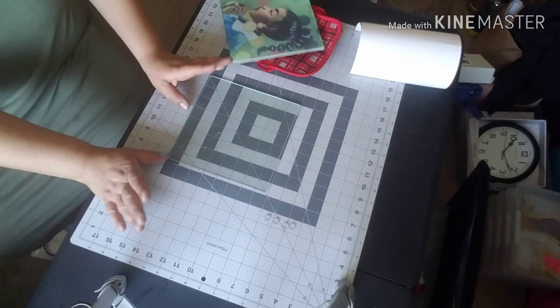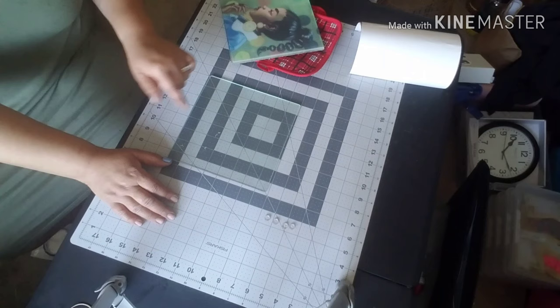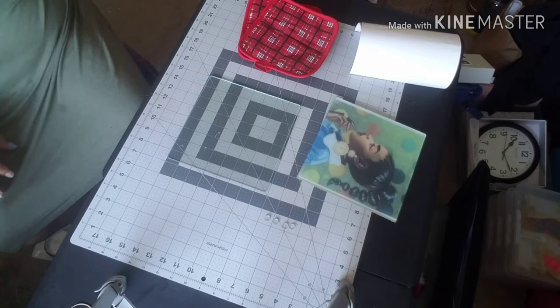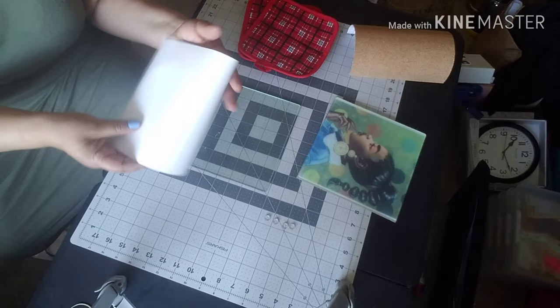I've also taken an alcohol wipe and wiped down the cutting board to remove all the dust, the residue, and leftover glue bits from where those rubber feet were on the board, and to take off any fingerprints I may have put on it by handling it. We're also going to need some white vinyl — this is just regular permanent Cricut vinyl. You can use Oracal or Siser vinyl, whichever you like, but you need it in white.